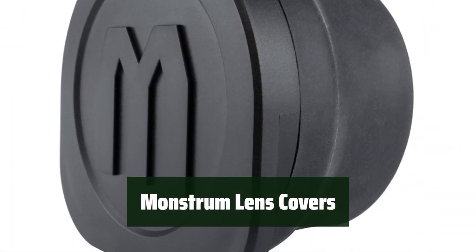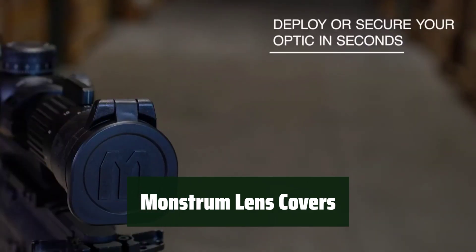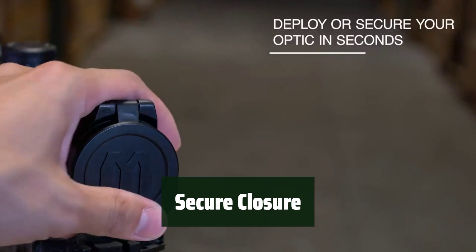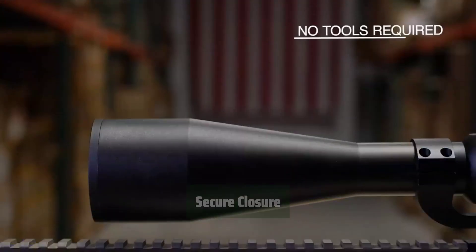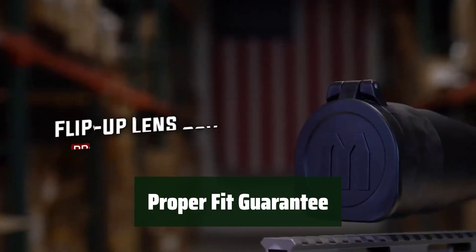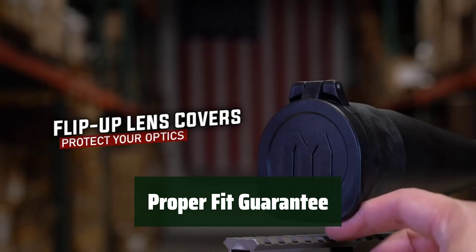Number 5: Ensure your rifle scope lenses are protected from dust and abrasion with these rubberized flip-up lens covers. The spring-loaded flip-up mechanism allows for easy access to your lenses whenever you need them. The covers are securely closed when not in use, providing a tight fit around your scope tube. Each package contains one lens cover. To ensure the proper fit, measure the outside diameter of your scope eyepiece and refer to the sizing chart and video provided.